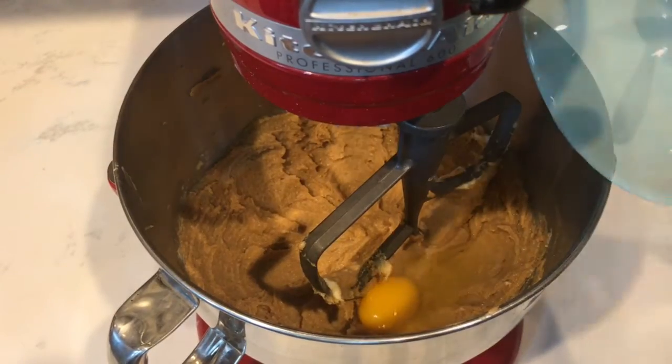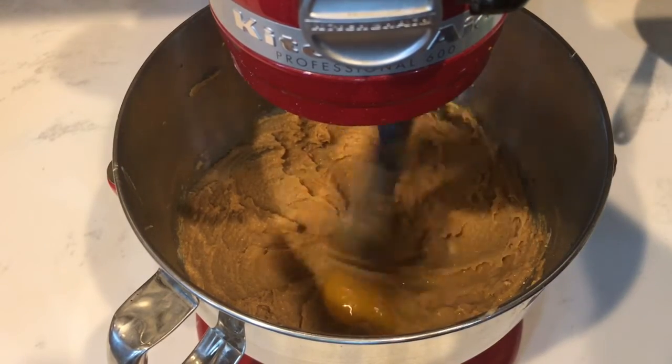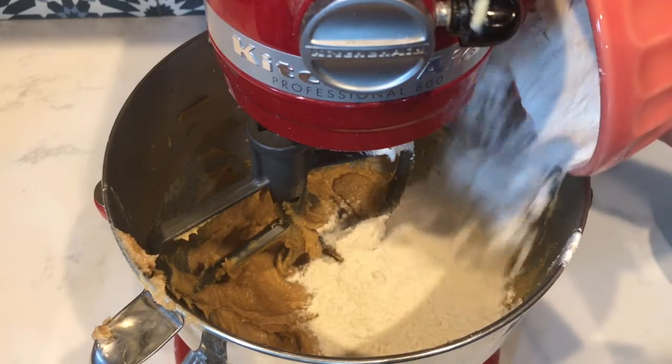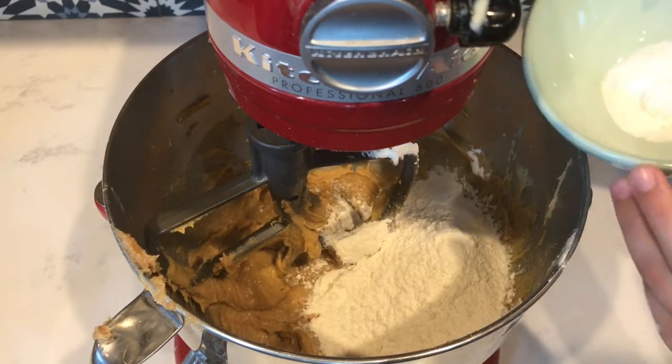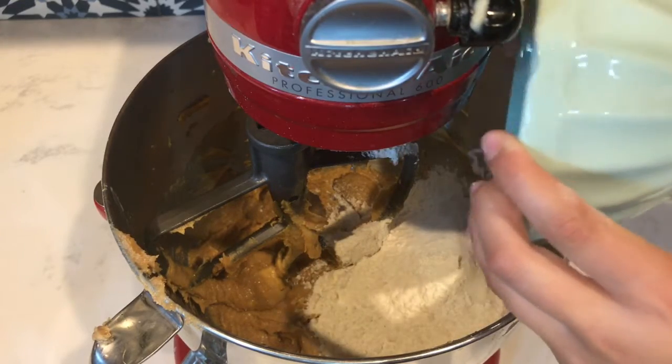Add one egg and half a teaspoon of vanilla extract. Now in a bowl, mix one and one-fourth cups all-purpose flour, one teaspoon baking soda, a fourth teaspoon salt, and half a teaspoon baking powder.